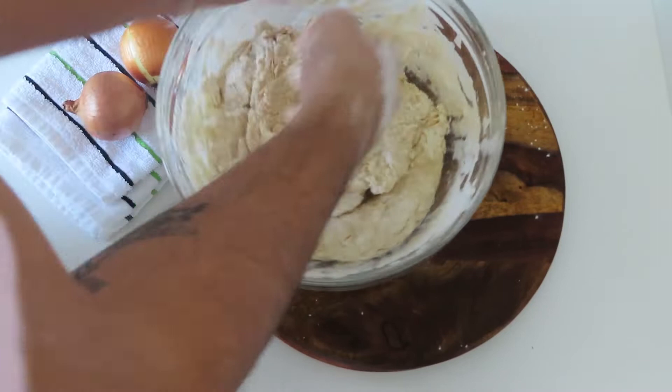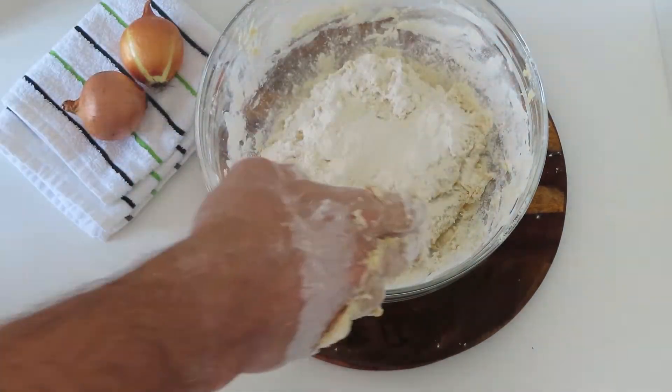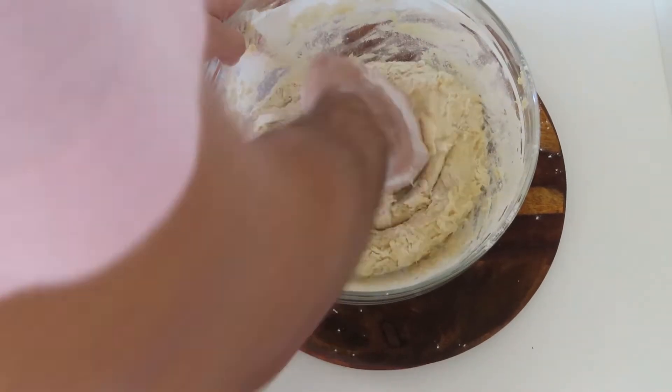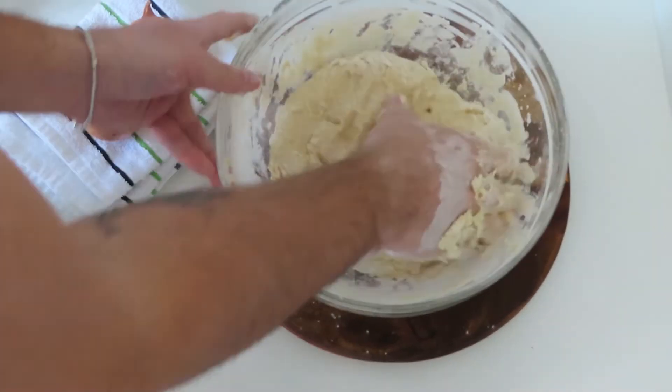Mix the ingredients well, first with a spatula and then using your hands. After that, place it on a well-floured surface and knead for around 10 minutes. After this time you should be left with a soft and silky dough.